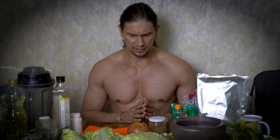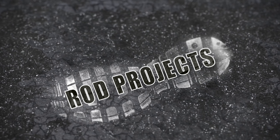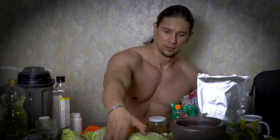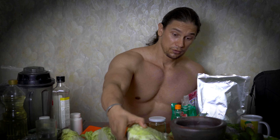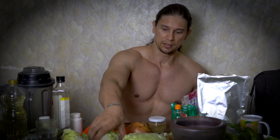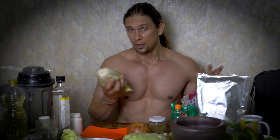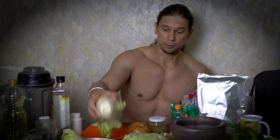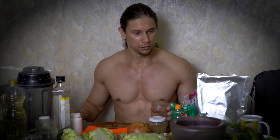Hey, how is it going? Last time we discussed some fermented food and we made the pickled cabbage. Basically, you can do a lot of different kinds of pickled vegetables. You can do some Asian style, like with some Korean spices, which is usually quite spicy and so on. So what about some Russian traditional one?